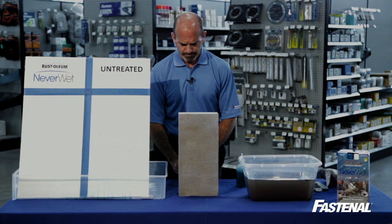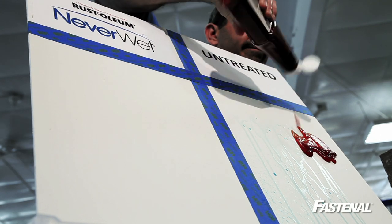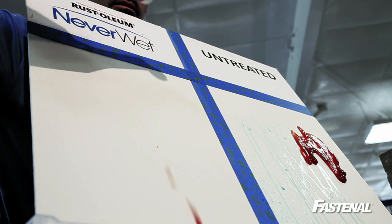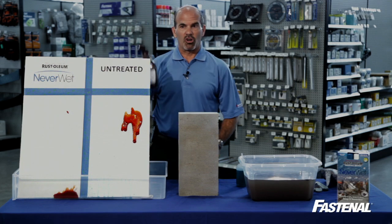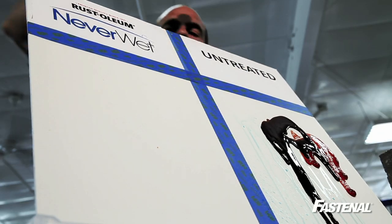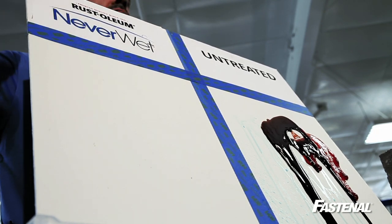Let's get a little messier. Ketchup — take the ketchup — sticks, not too good on the untreated side. And on the treated side, the ketchup comes right off. How about chocolate sauce? Doesn't go anywhere on the untreated side. Chocolate sauce comes right off the treated surface.